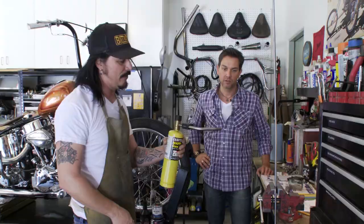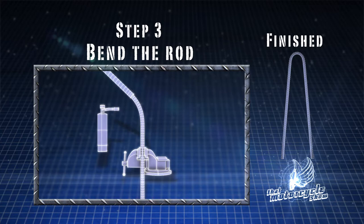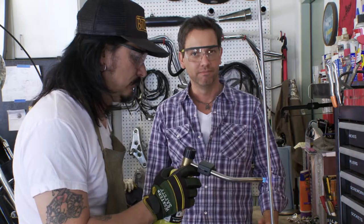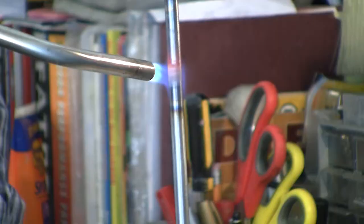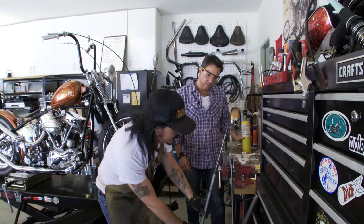I'm only using map gas because once again this is a garage thing - it's not professional. Most guys will use an acetylene torch which goes and it's done. It's going to take us about two or three minutes to get that baby hot enough. At what point do you know it's hot enough? When it's red. So for you guys out there that are trying to do this: when it's red, bend it - you're ready. I kind of heat it from all sides.